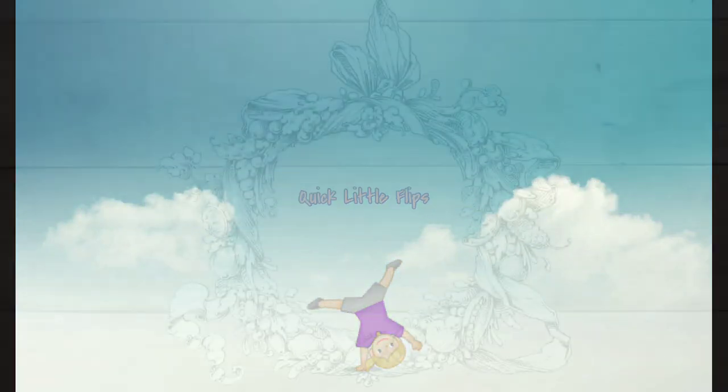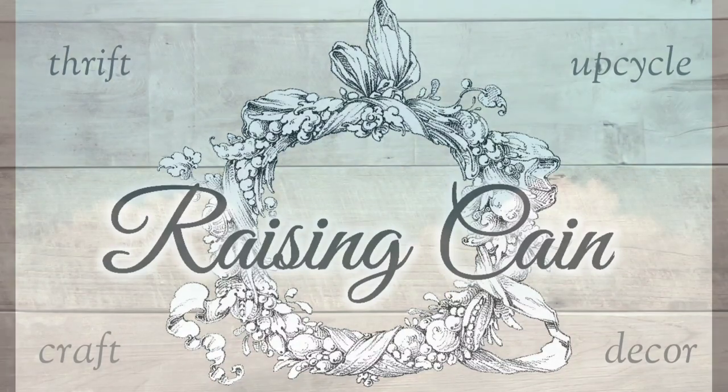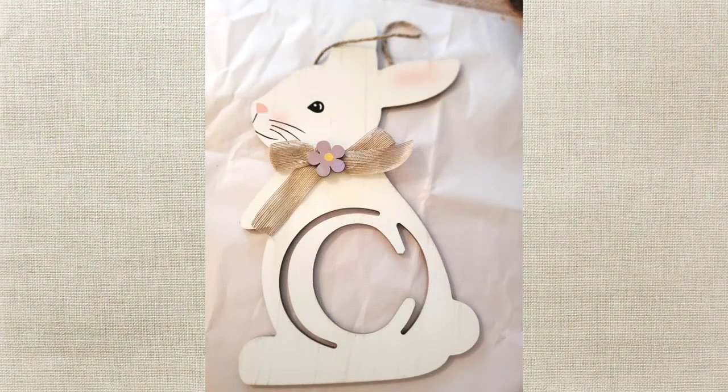Hey friends, I have some thrift flips from the most recent thrift finds and a couple I've had a little while. This Dollar General rabbit had my initial on it - they only had about three left in the store.